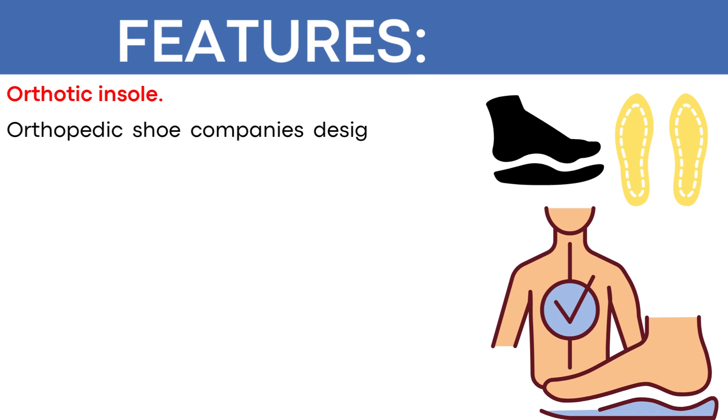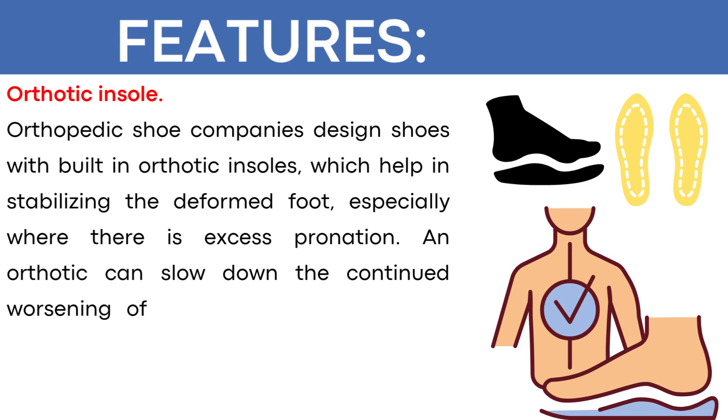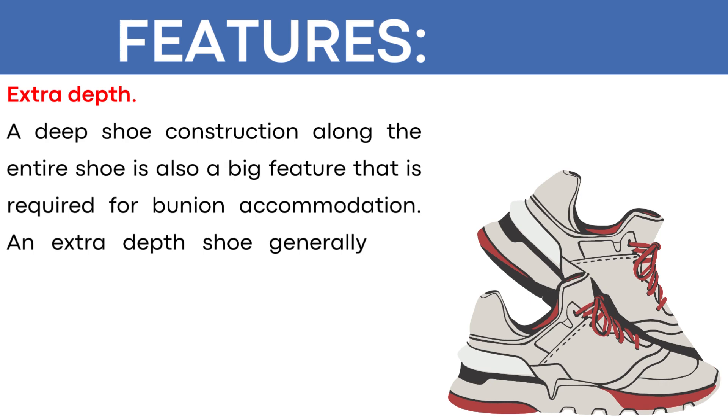Orthotic insole: orthopedic shoe companies design shoes with built-in orthotic insoles, which help in stabilizing the deformed foot, especially where there is excess pronation. An orthotic can slow down the continued worsening of the deformity and reduce pain by redistributing forces on the damaged forefoot joints. Extra depth: a deep shoe construction along the entire shoe is also a big feature required for bunion accommodation. An extra depth shoe generally has more total room and the ability to handle an insert.